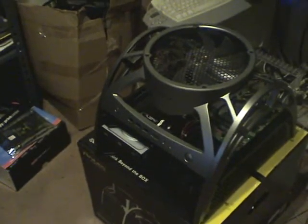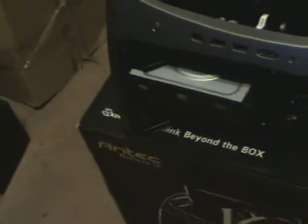This case is open all the way around. You can actually see the five-and-a-quarter bays there, the fan, and the three-and-a-half inch drives. I have a Micro-ATX Intel DG41RQ motherboard, an Intel Q8400 Core 2 Quad processor, a couple sticks of PC6400 memory, a 320 gig hard drive, a DVD burner, and an NVIDIA NX 8400GS video card with 512 megs on board.